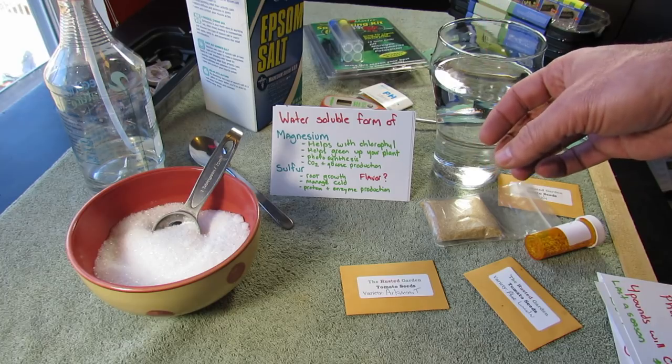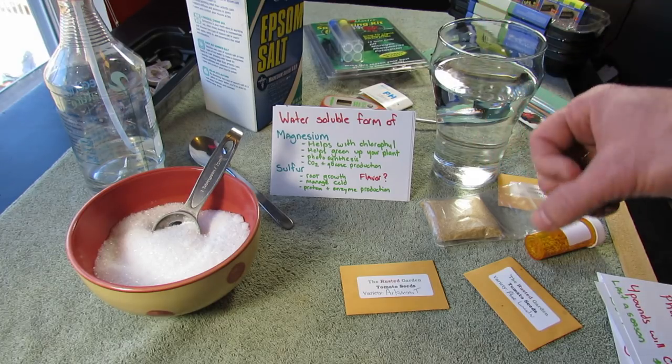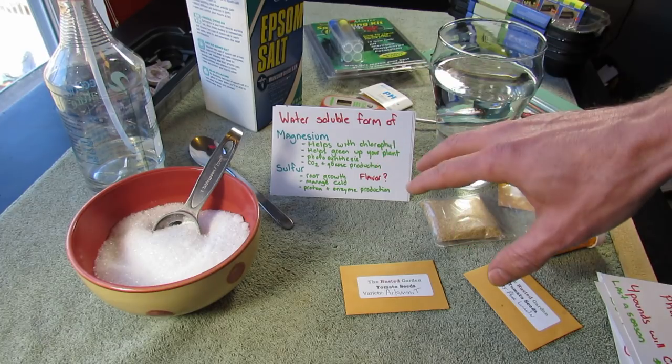Sulfur helps with root growth, helps plants manage the cold, and helps with protein and enzyme production. So both of those elements are essential elements.